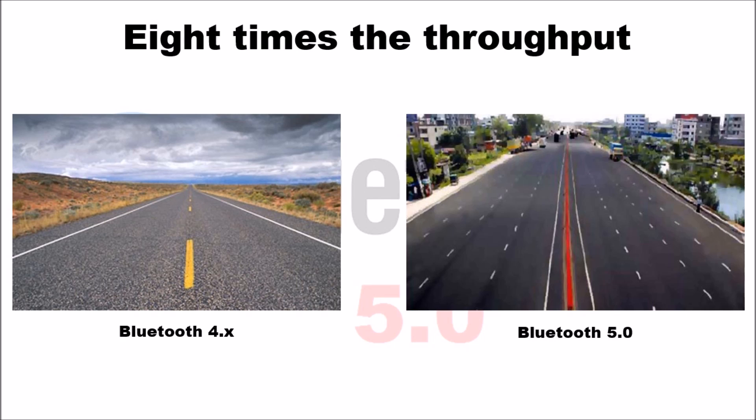With this extra throughput, you could, for example, with the new Samsung Galaxy S8, have music being streamed to two different speakers at the same time — same music received by two Bluetooth speakers simultaneously with no lag. I also expect to see a lot of smart devices and Internet of Things devices using Bluetooth to connect and move data, stream music, video, or just data. The throughput is eight times in 5.0 compared to 4.0.